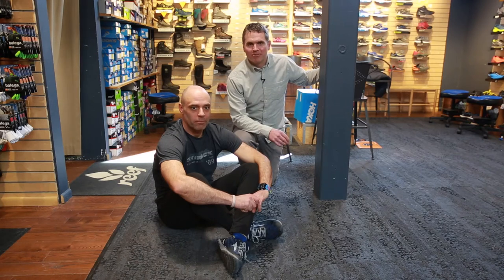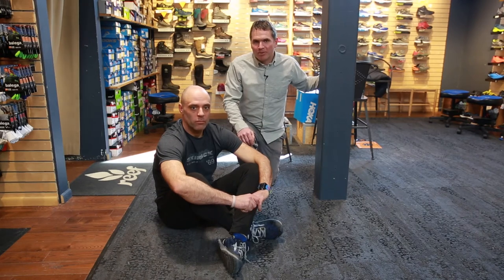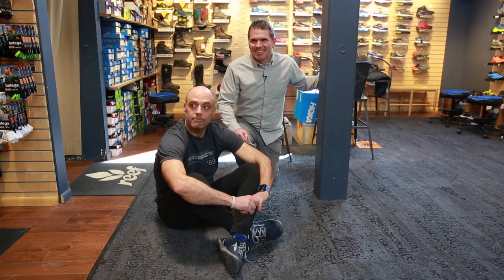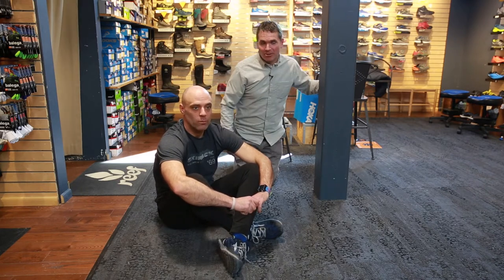Hi, my name is Andy Bowen. I'm a physical therapist from Green Mountain Rehab and I'm with Kyle, and I work the ski route. Today we're going to show you how to do a hamstring self test.